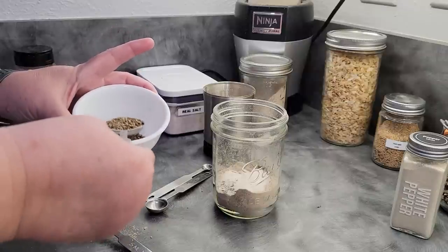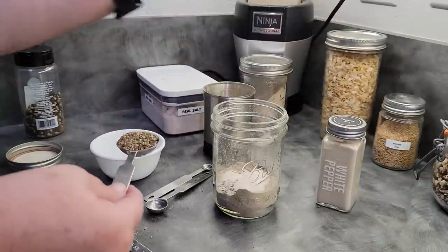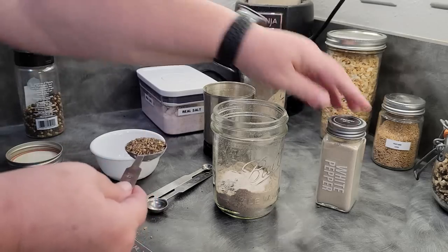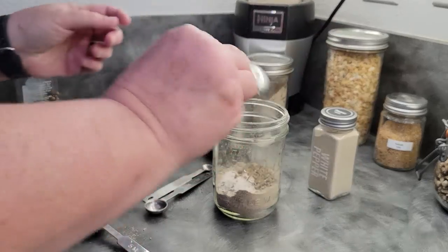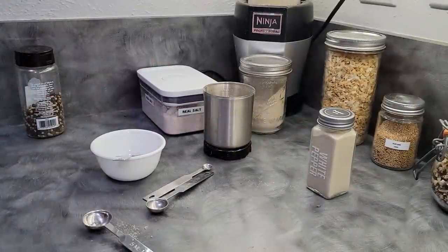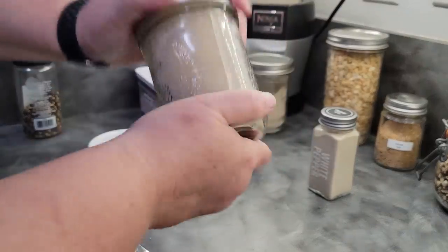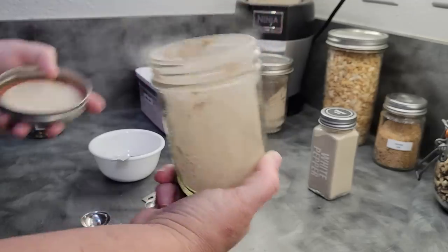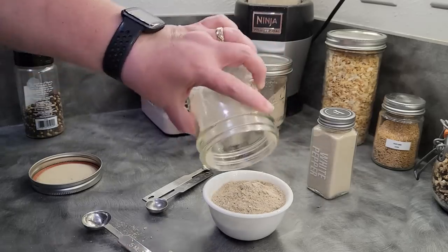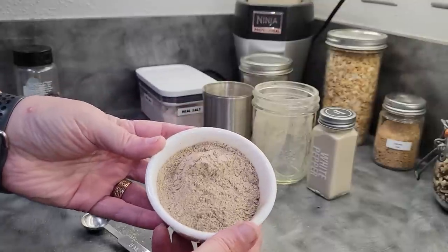Now we're going to do about a tablespoon of black pepper. If you'd like you can use white pepper — black has a bit of a stronger flavor, so if you like pepper but not so strong, use the white. Then all we do is put on the jar lid. That is a single serving — I usually make this in a bigger batch. There it is right there.